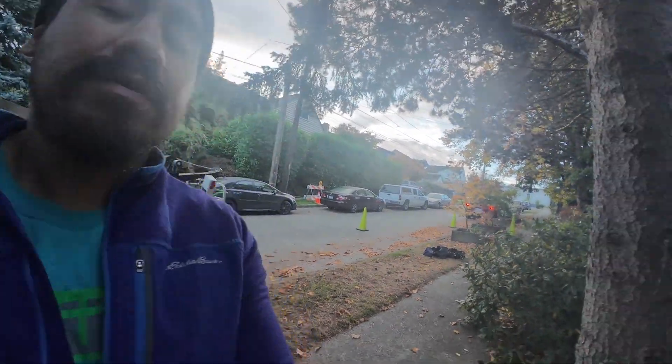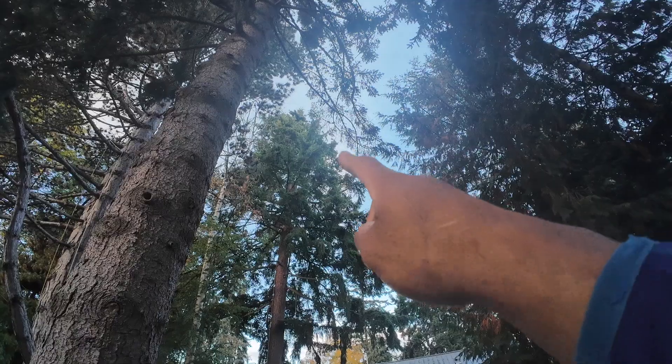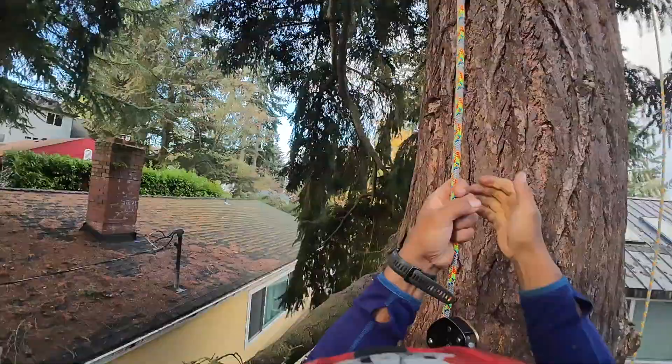Good morning my peeps! Today we're gonna be pruning this big Douglas fir. We're gonna be pushing this right here back — a couple of branches stick out at the top, so I'm dead — a little bit of clearance. It should be pretty straightforward, quick climb. And your boy is limping because I went on a big hike and rubbed a lot of skin out of my foot, so yeah, slow and steady today.